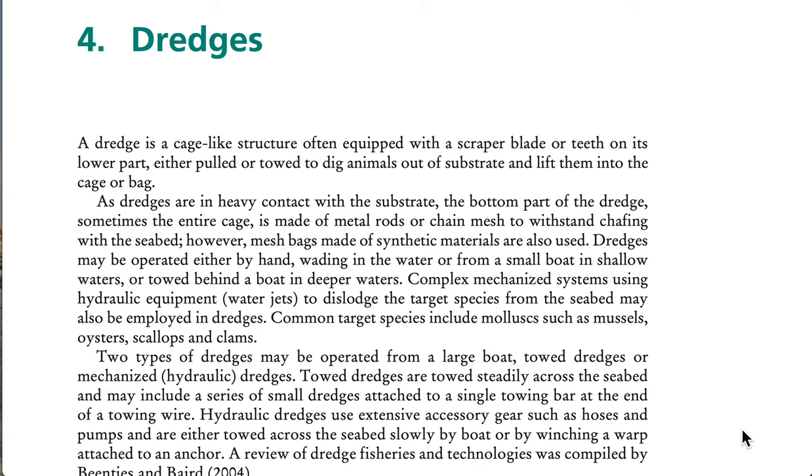Episode 5: Dredges and Lift Nets. A dredge is a cage-like structure often equipped with a scraper blade or teeth on its lower part, either pulled or towed to dig animals out of substrate and lift them into the cage or bag. As dredges are in heavy contact with the substrate, the bottom part of the dredge — sometimes the entire cage — is made of metal rods or chain mesh to withstand chafing with the seabed.